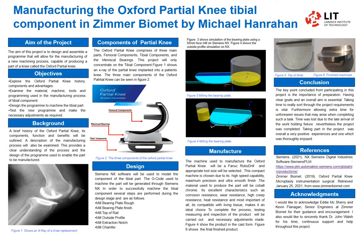The design is going to be done on Siemens NX. The main sections are the mill bearing plate roof, the plate finish, the top of the rail, mill outside profile, mill extraction notch, and mill the chamfer.